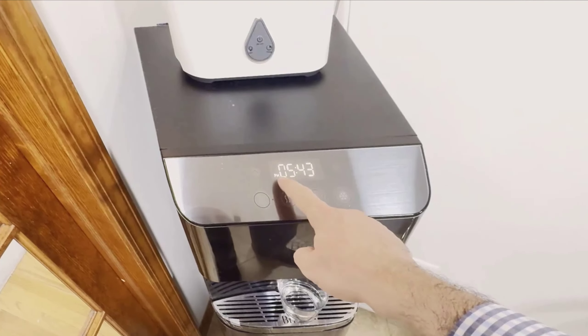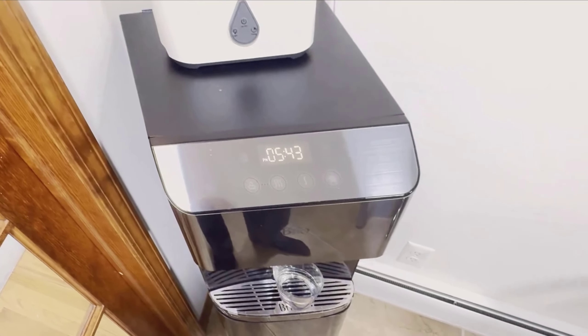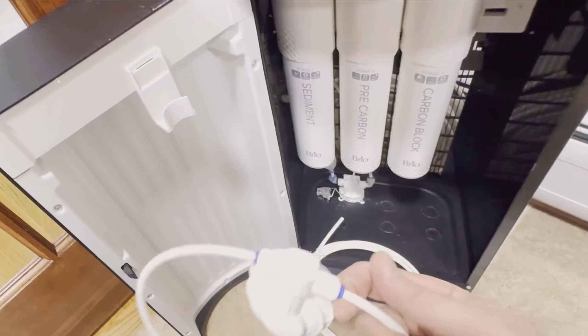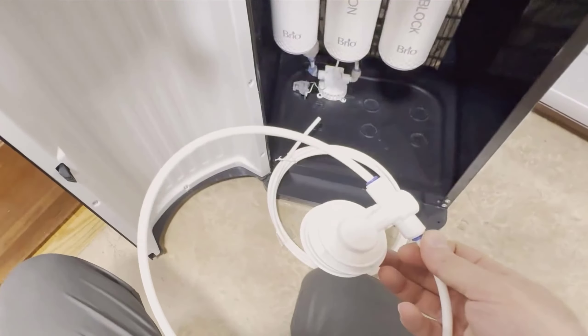Installing the Brio Moderna was surprisingly easy. We connected it using some flexible pipes similar to the ones you'd use for a refrigerator. The entire process was straightforward, and it didn't take long to get it up and running. The taste of the water is excellent. We used to carry heavy water bottles from the store, but this dispenser has solved that problem for us entirely.